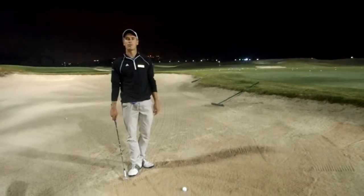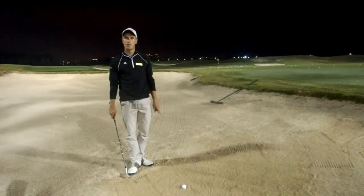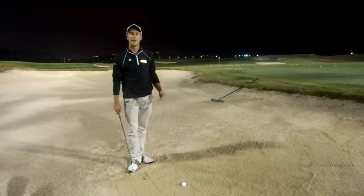Good evening, Jak here from Sariot Beach Golf Club. Tonight I'm going to give you two tips on how to control your distances better out of the bunker.